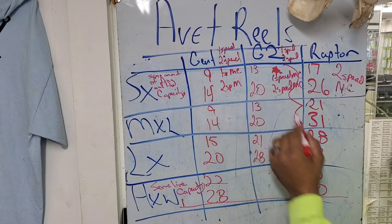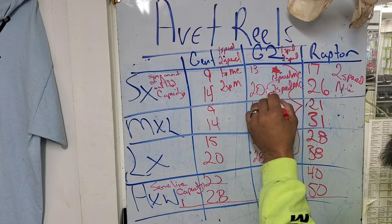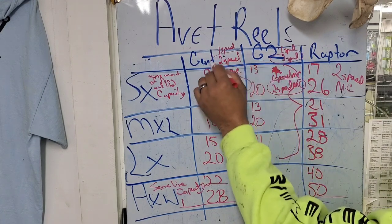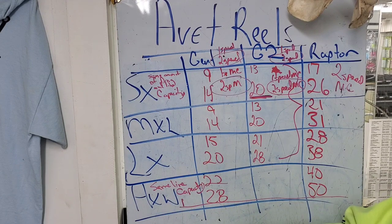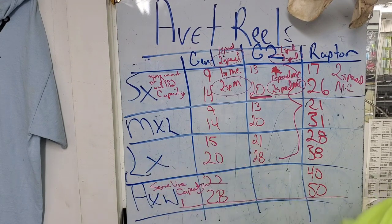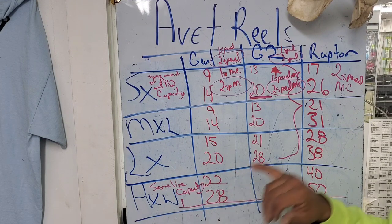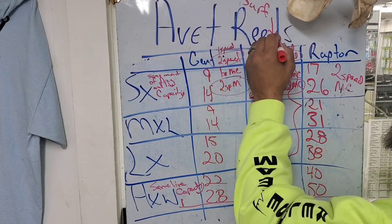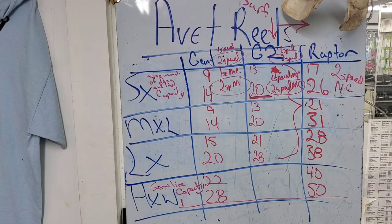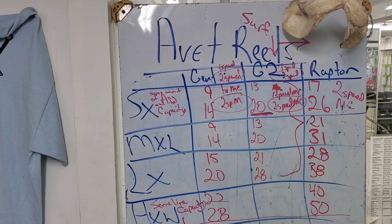With going from a G1 to a G2, that drag increase is really more prevalent — where you really need it — when you're dealing with the two speeds. The reason for that is when you lock that reel over and use that lower gear, you need the drag to support what you want to actually do. Because once you drop it down into lower gear and start cranking and you don't have the drag for that lower torque, you're basically spinning your gears. So if you're going to do any kind of surf fishing using surf weights, you want to stick with G2 or higher.